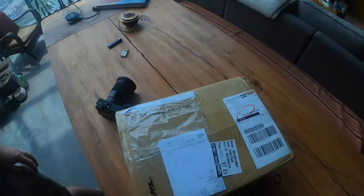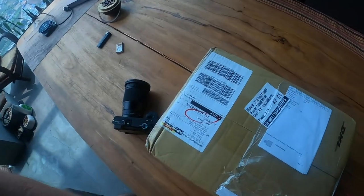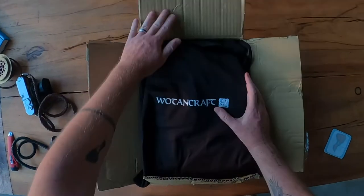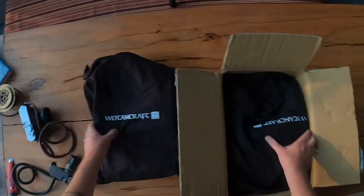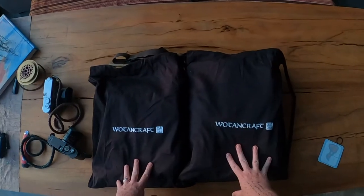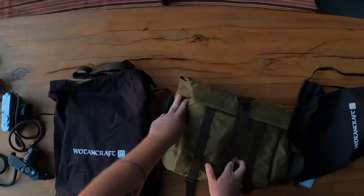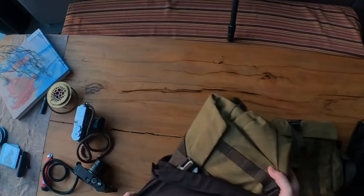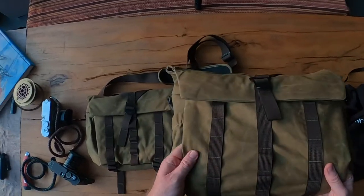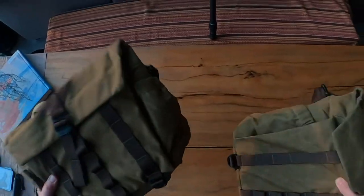I'm going to set up here. We've got two bags — this should be the Wotencraft travel pilot bag. This should be the medium, and this should be the small version, both in this brand new color that's new to Wotencraft — a khaki brown. This is their new cordura canvas, which is supposed to be half the weight, and right off the bat I can tell you it feels half the weight.